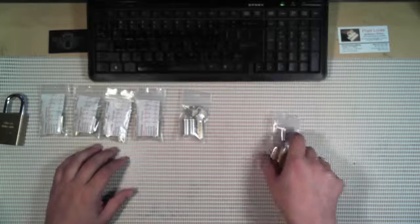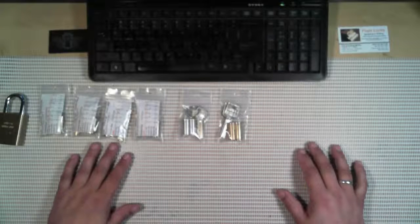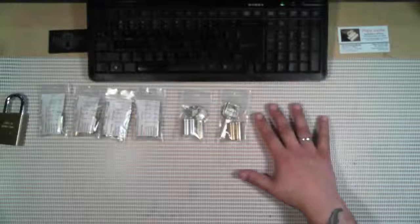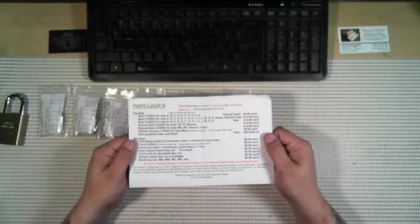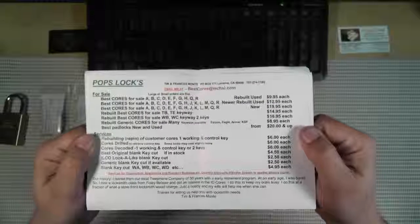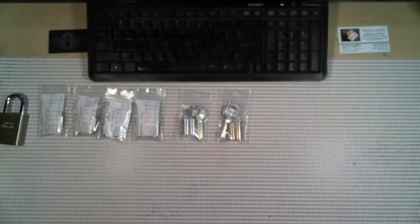There will be videos later of me picking these. He also sent in his pricing sheet with the rest of the billing, so if you want to pause on that and take a look, those are his prices. Anyway, have a good one guys, and try not to break any laws.